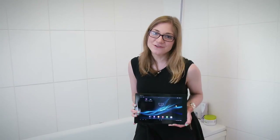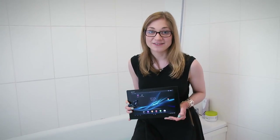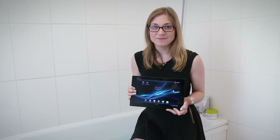So third and final test now — definitely the toughest so far. We're going to dump the tablet into the bath for 30 minutes. Will it survive?